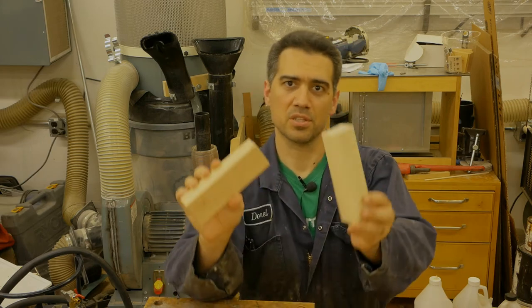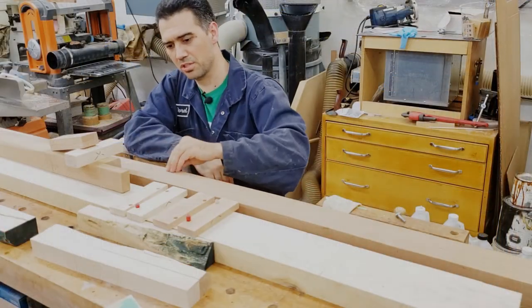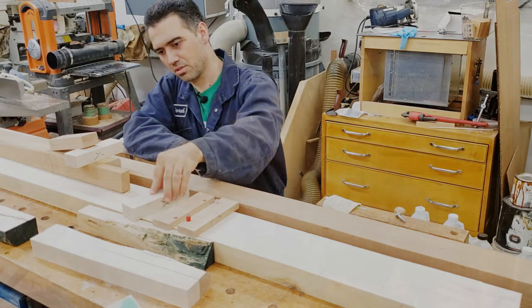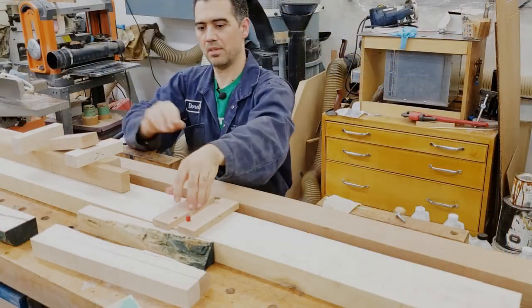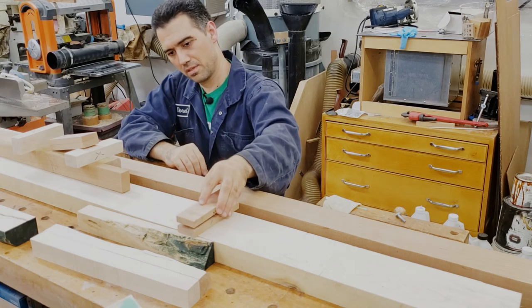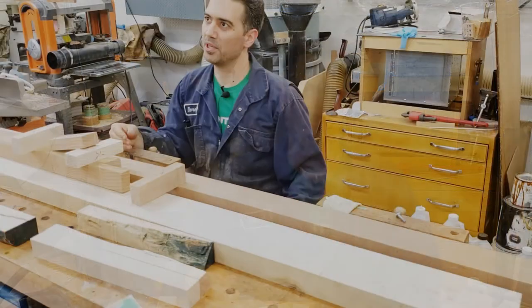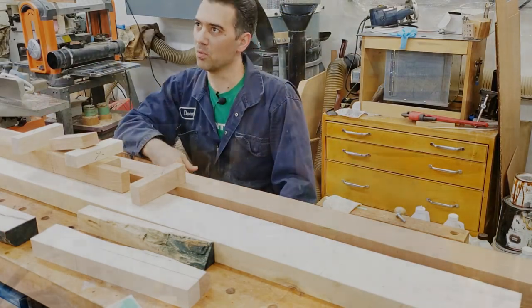Now let's see how it all fits. I've already tested those two and they fit perfectly — now let's check the others. I have my simulation hinges. Let's close it. There we are — fits perfectly. And the other one fits perfectly as well. Now I have to repeat all these same steps for the remainder of the wood on the workbench.